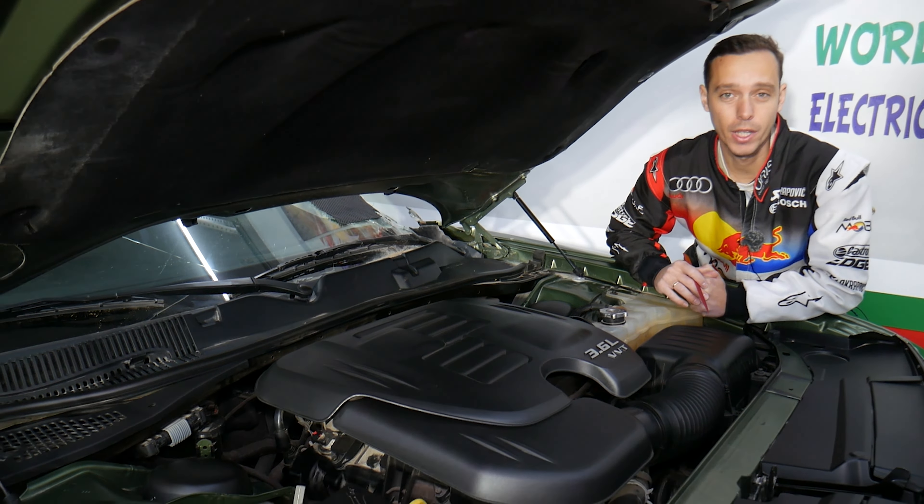Now, the ignition coils relay — where it's located. If you look right here, this is your main fuse box. You open it by pressing these two tabs together and pulling it up. Set it to the side, and right here you'll see fuses and relays.